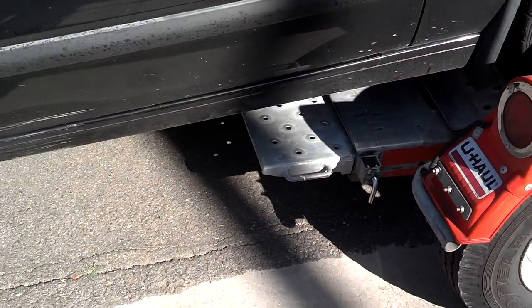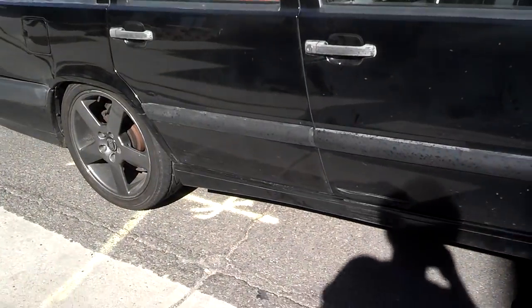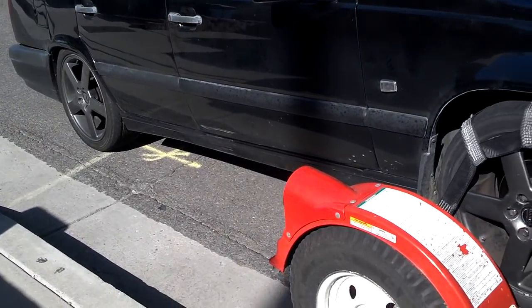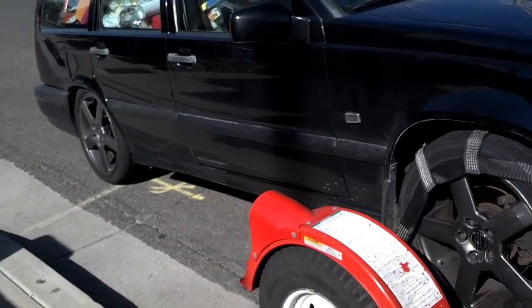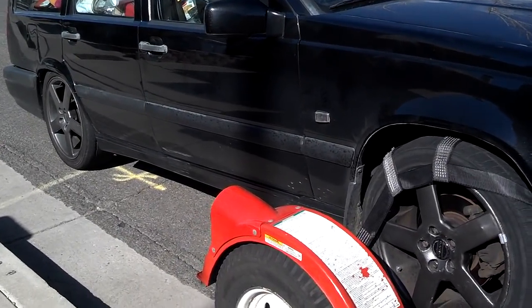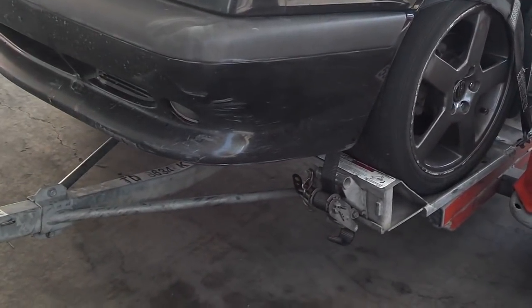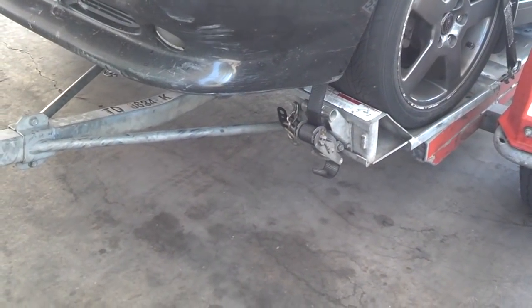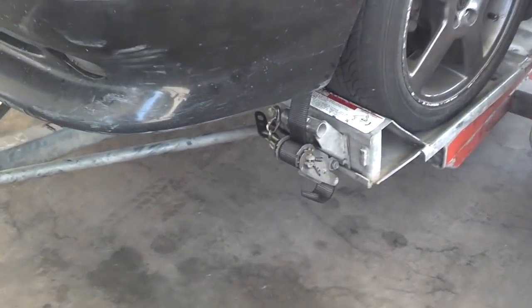You don't want to pull a car that's rear-wheel drive or all-wheel drive unless you're ready to disconnect the drive shaft, because it'll mess up the transmission and possibly the gearbox. One thing you need to do each time you stop to gas up, besides check the oil on your U-Haul, is check your tire straps.